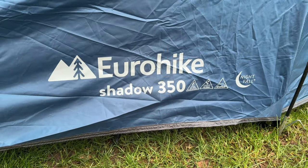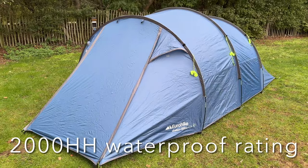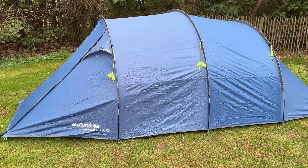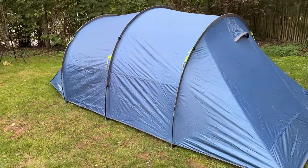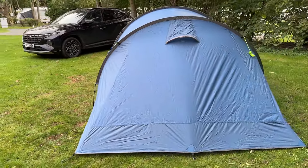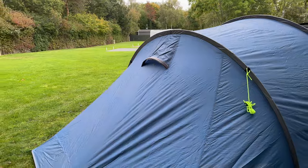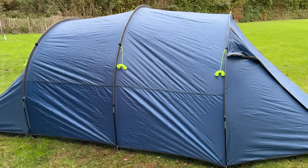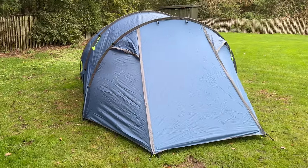Let's take a look around the Eurohike Shadow 350 Nightfall tent pitched. It's 450 centimetres long, 240 centimetres wide and 154 centimetres tall. I'm not using the guidelines today because there's no wind forecast, but I would highly recommend that, and you have got enough pegs for it. You've got a vent at the back and then two vents at the front, one on either side of the door, to really help with ventilation — one for condensation and two for cooling in summer.